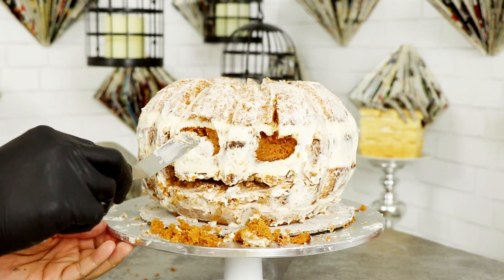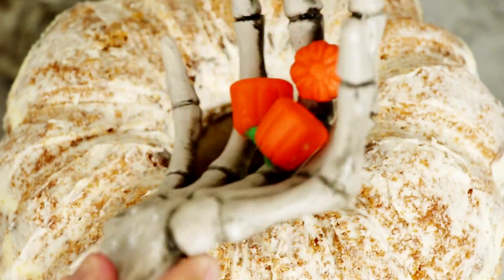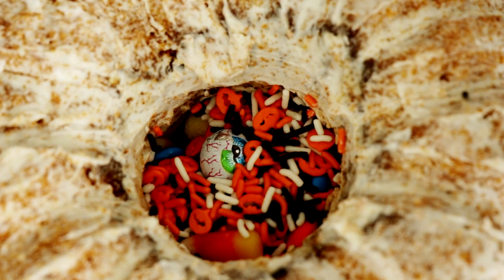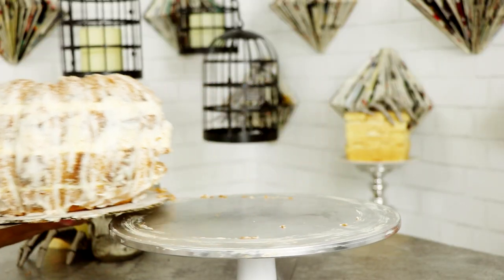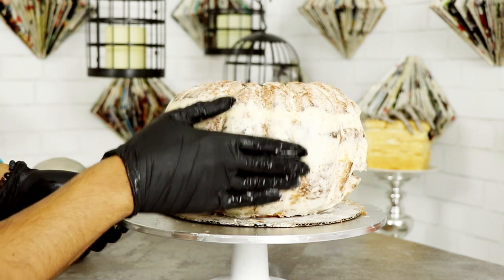Once I was happy with my design I crumb coated all of his features and then started adding candy into the middle of the cake — we got chocolate eyeballs, miniature pumpkins, worms, candy coins, and last but not least, sprinkles. I added some cream onto the rim of the hole and then placed in a cake just to seal in all of the candies. Gave it a crumb coat and then watched three more episodes of The Fosters — I'm on season two, episode seven, where Callie meets her half-sister. I don't know how somebody's life could be so filled with drama.